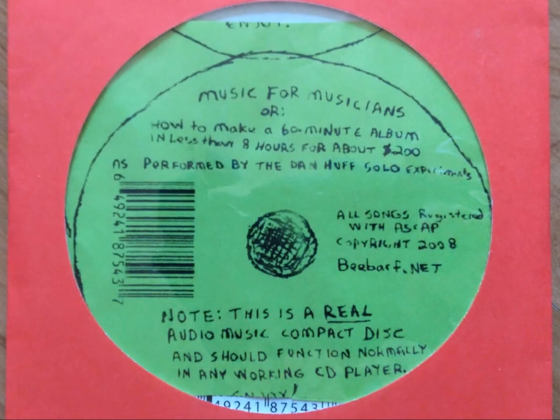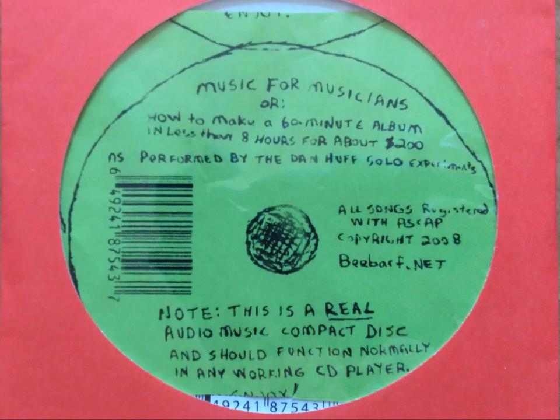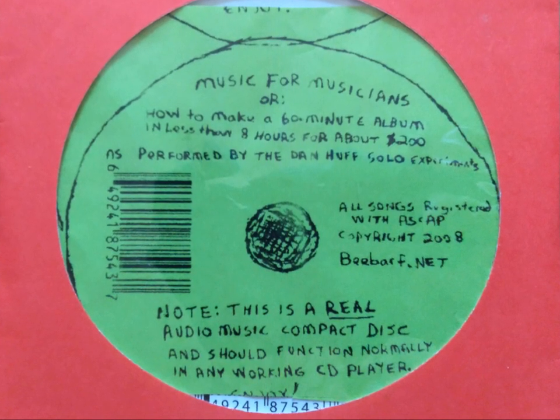Hello, and welcome to the Solo Experiments School of Music. I will teach you to make a 60-minute album in less than 8 hours for about $200.